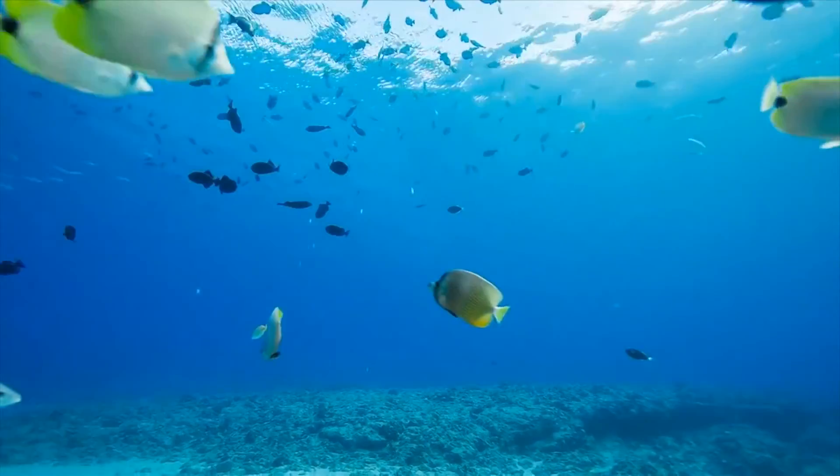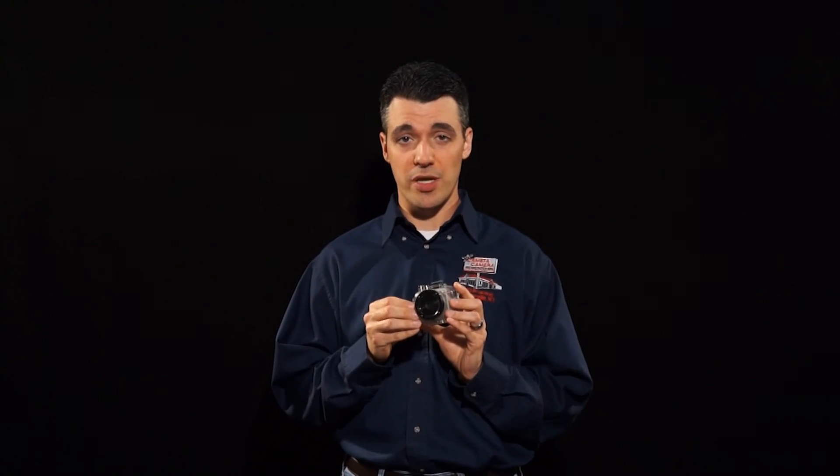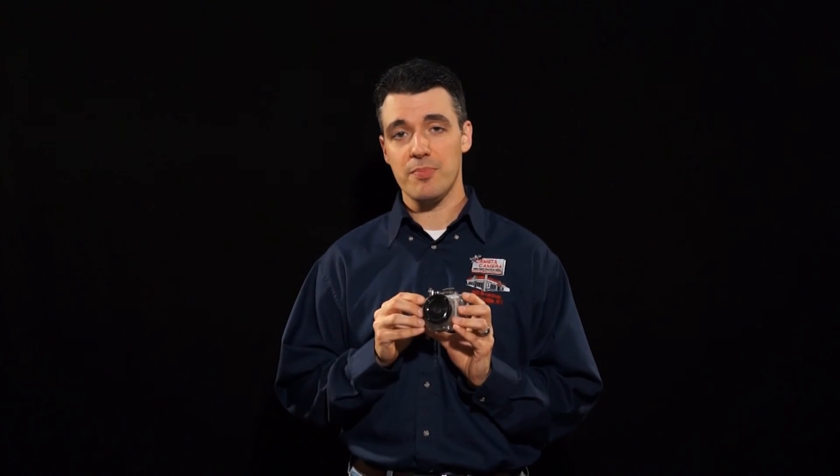This camera is capable of taking video up to 1080p HD at up to 30 frames per second. Or if you want to lower the resolution a little bit, you can get down to 720p and boost it up to 60 frames per second.